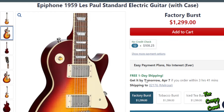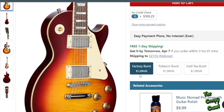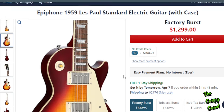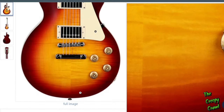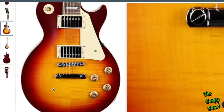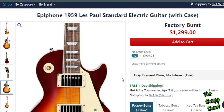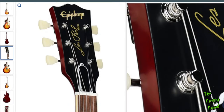Here's a Les Paul Standard, which is probably one of two that I would primarily go after. They have this thing called a VOS finish — if you don't know what VOS is, just look it up. Gibson's been doing it for years. It's basically a way to make it look like the finish has been around for a little while — not a full relic, but some checking and things like that in some cases. I like these plain tops on a 50s Les Paul. The flame tops are great and pretty and all, but I dig the look of this better.